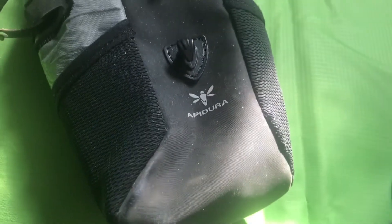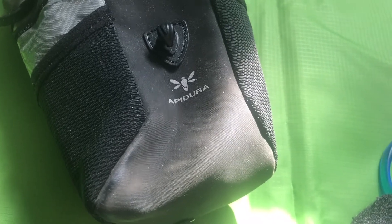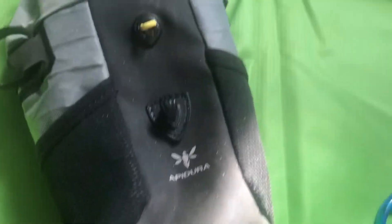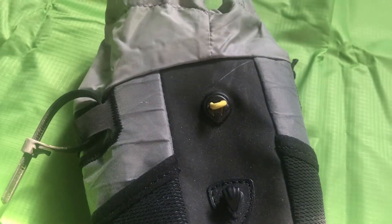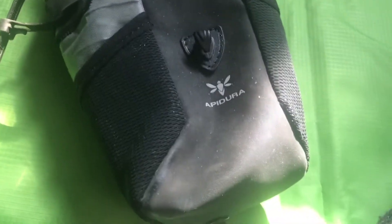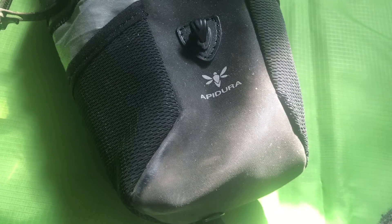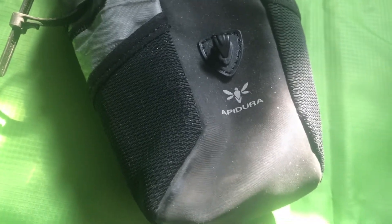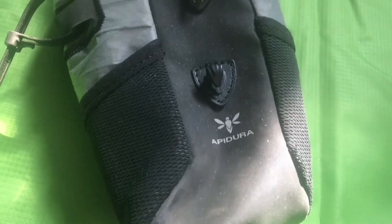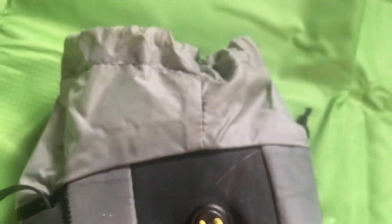So, Apidura feed bag. I've got a bunch of other feed bags, a bunch of other containers and bags I've modified to use for carrying water bottles and phones and bits and pieces on the bike. They all serve their different purposes. This is — for a feed bag, a usable bag, I can't complain about it. It's got plenty of pockets all the way around. But the only gripe I ever really had with this was the way the top closes.